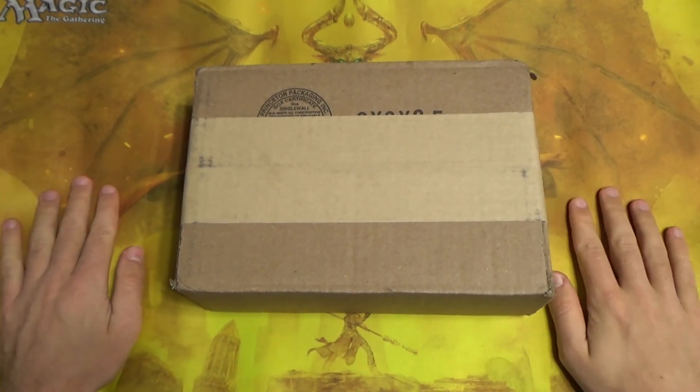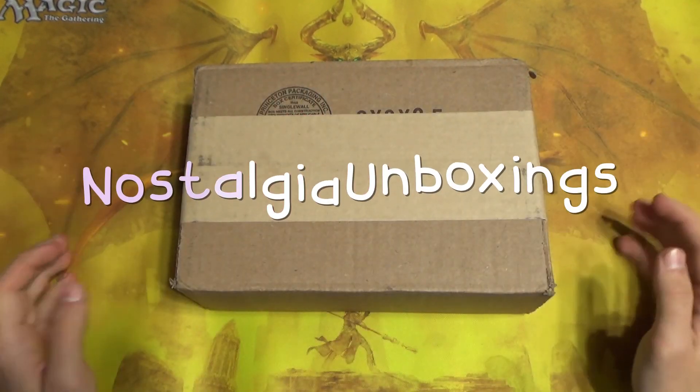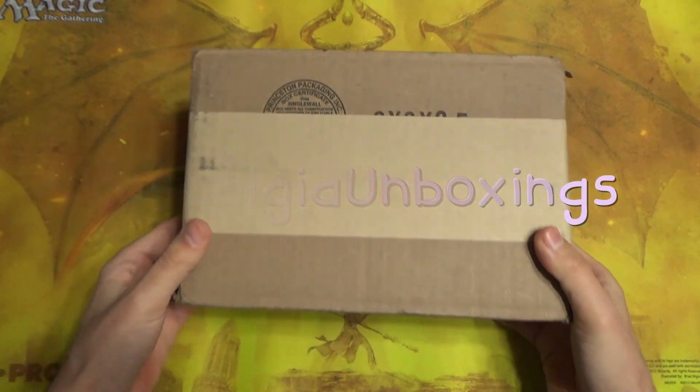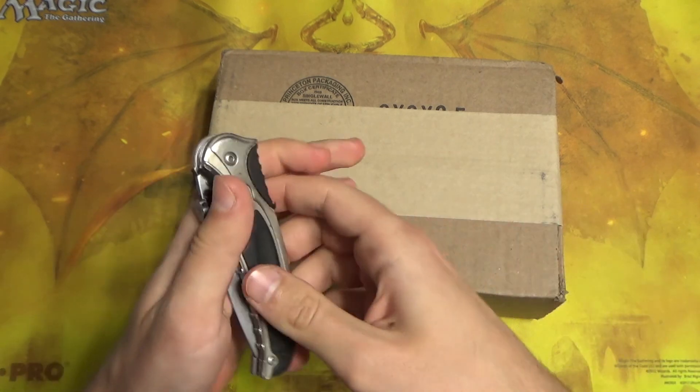Hey guys, what's up and welcome back to Nostalgia Unboxings. Today we are doing Digital Monsters CCG — it's a collectible card game.